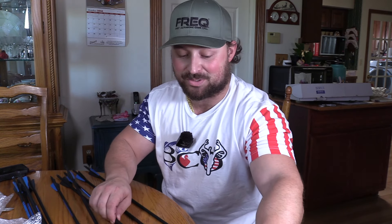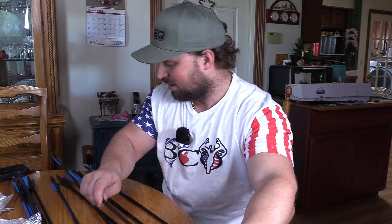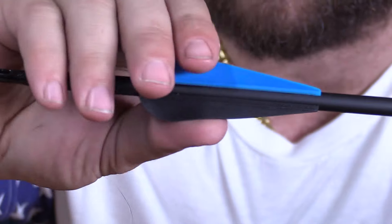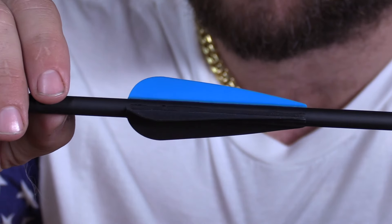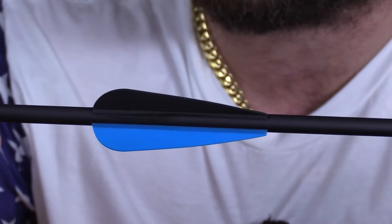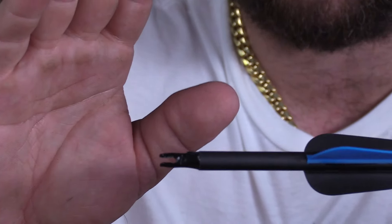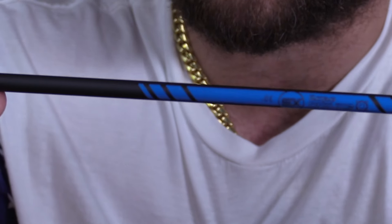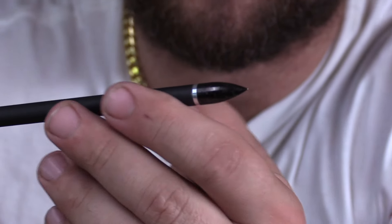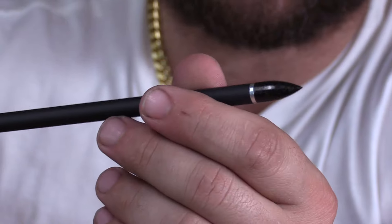It's $150 for a bow and everything, so if you're just starting out, this would be perfect. The vanes are pretty heavy-duty and look glued on pretty good. It's a three-fletch straight with a regular nock. Then you have the Sanlita X10 at 30 inches — these are going to be longer than my normal arrows. You just have your normal threaded insert with the field point.